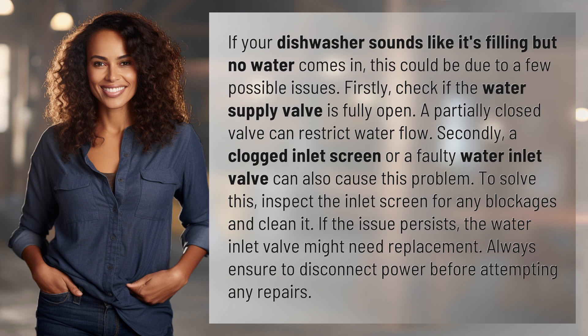Firstly, check if the water supply valve is fully open. A partially closed valve can restrict water flow. Secondly, a clogged inlet screen or a faulty water inlet valve can also cause this problem.